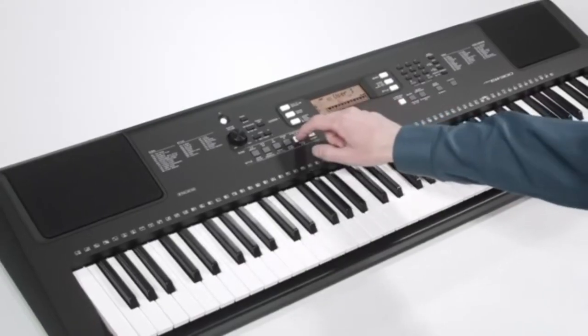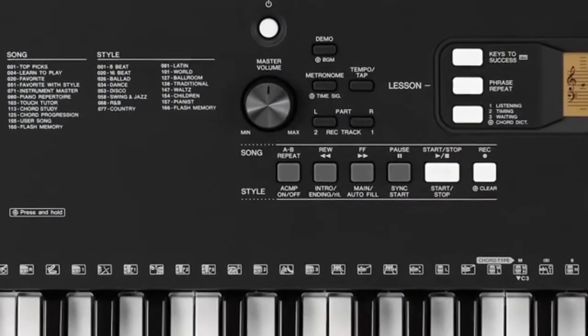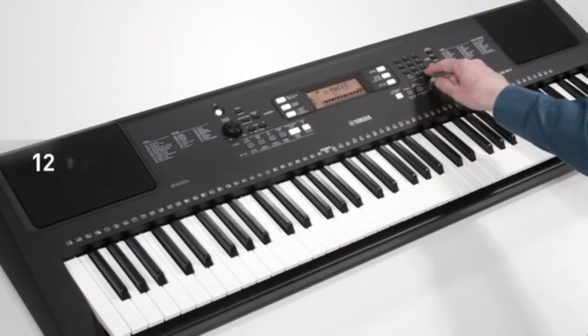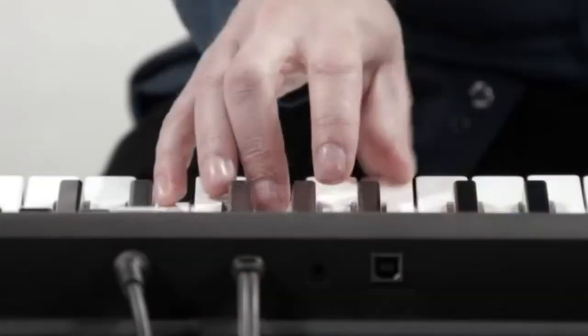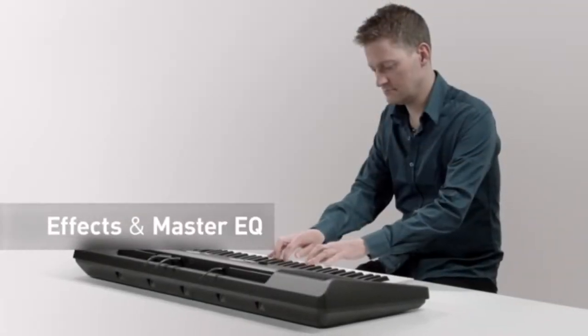It has the Yamaha Education Suite, which lets you learn music with the help of the TouchTutor. This shows you how to play preset songs — inbuilt or even MIDI files you load yourself. USB-to-host means you can connect with a simple USB cable and use it to control virtual instruments too. An incredible 574 voices means you won't run out of interesting sounds.